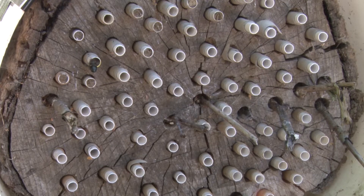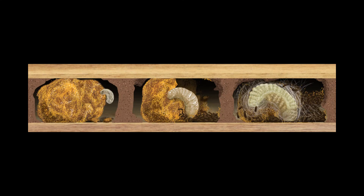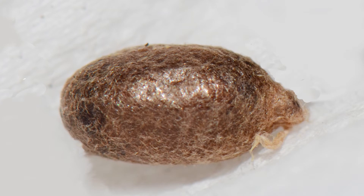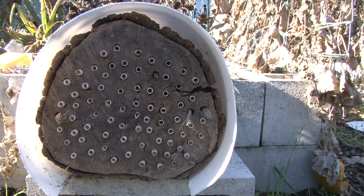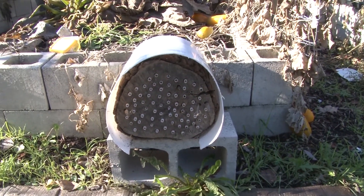Here is a female sealing up the nesting tube with mud. Through the summer the larvae feed and grow, then they spin a cocoon of silk. By fall they will have developed into adults, but they stay dormant through the winter.